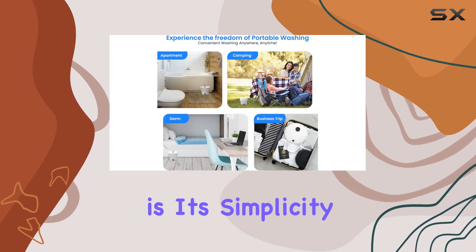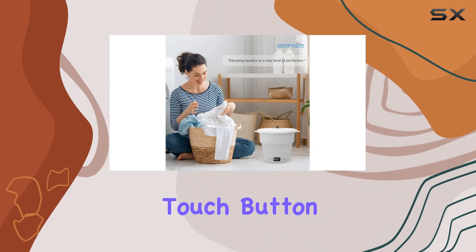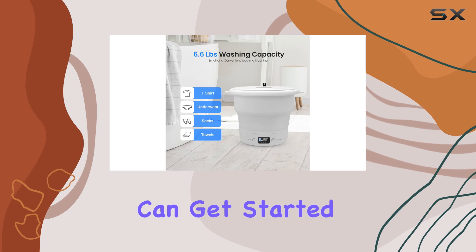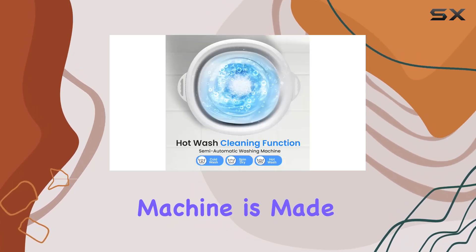One thing I really appreciate about the SereneLife portable mini washing machine is its simplicity. It's incredibly easy to use with just one touch button control, and it comes with a power cord and automatic button so you can get started right away.